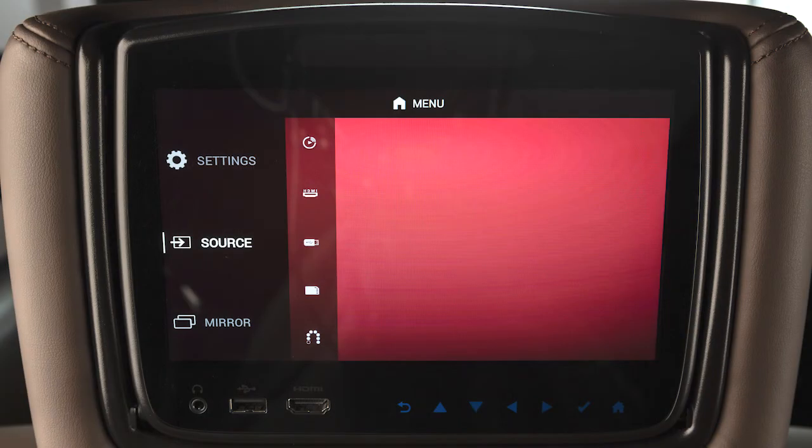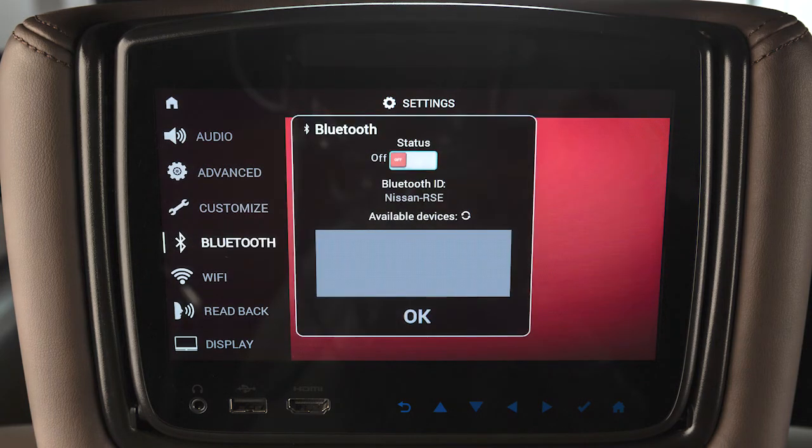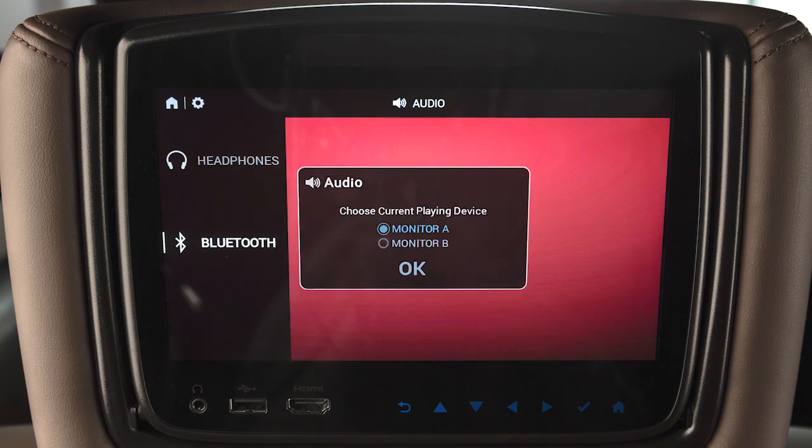To play audio from the RSI system through the vehicle speakers, you'll need to set it up with these steps. Select Settings and then Bluetooth. If the status is off, select it and turn it on. Next, highlight and select the vehicle's name from the available devices. If prompted, input the pin and select OK to confirm. Once connected, return to the Settings menu and select Audio, Bluetooth, and then choose the monitor you want to play audio from.